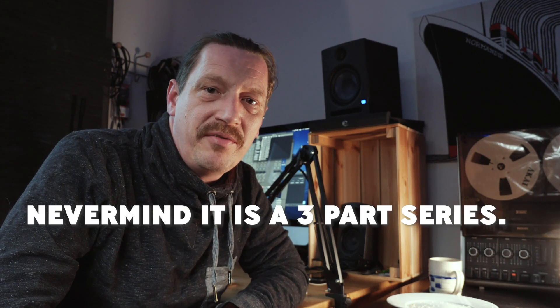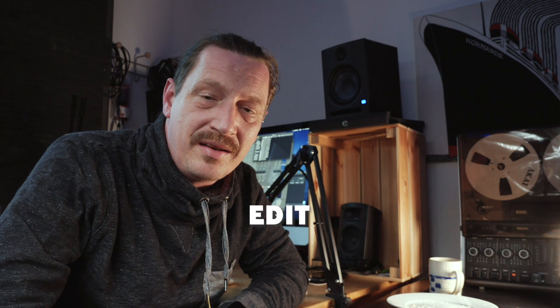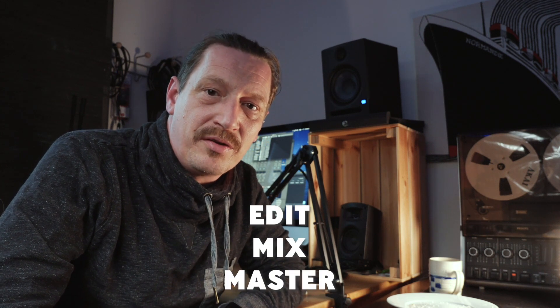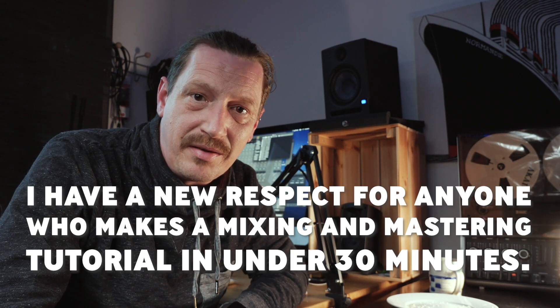Hi, my name's Mike. I make music as Domestic Scene, and this is the second in a two-part video series. In the first video I showed you how I set up, write, record, and prepare the files for the synth jams that I've been putting up onto YouTube. In this video I'm going to take it further and show you how I edit, mix a little bit more, and ultimately master those tracks if my intention is to put them up onto streaming services like Spotify, SoundCloud, and Bandcamp.